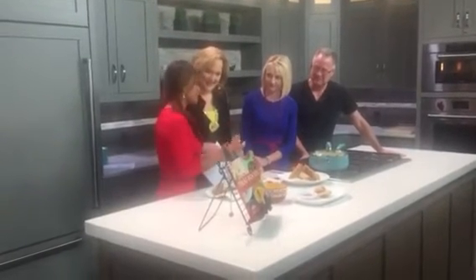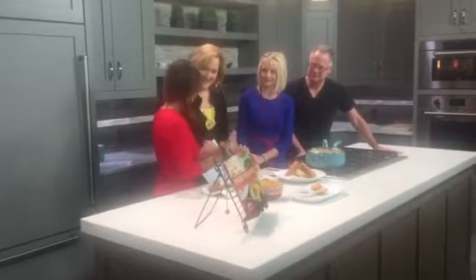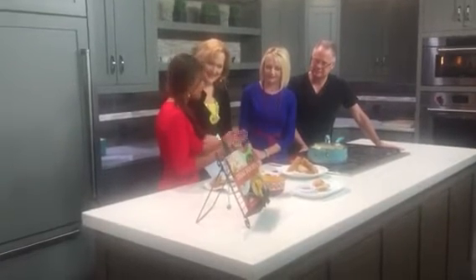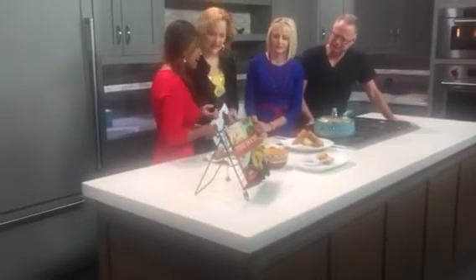The make-ahead tip — and I'll say this before I forget — is that you cook your filling, whatever filling you choose to put in, all the way through. So when you fry it, it'll be less oily because you just want to cook the outside. You don't have to cook what's inside the middle.